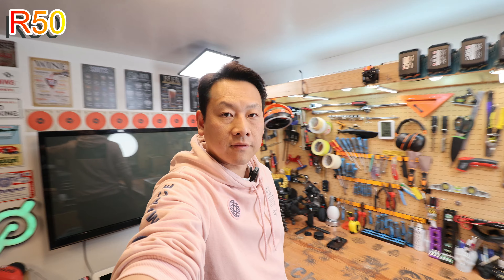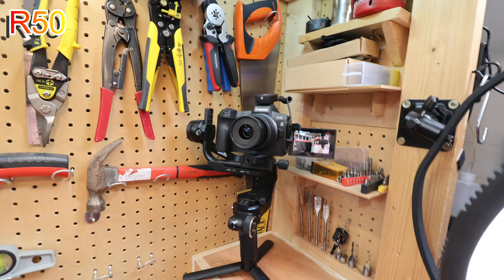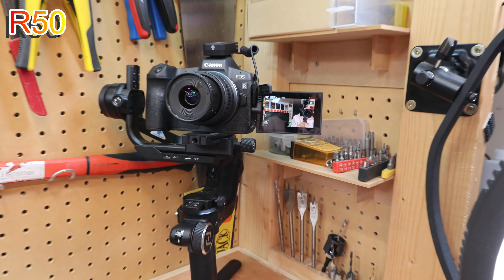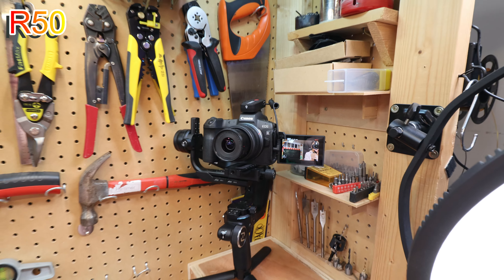This is on auto — I'm not changing anything using the EOS R50. That's the older brother, the EOS R, with the kit lens on there, zoomed in to about 18mm focal length. There's a lot more to learn about this camera — I only got it today, and I want to show you guys what you get for your money. In the next couple of weeks I'll start to use this camera a lot more, and maybe just maybe it will take over from the EOS R so that big brother can retire. Thank you very much for watching — can't wait to see you next time with more interesting gadgets. Bye bye!